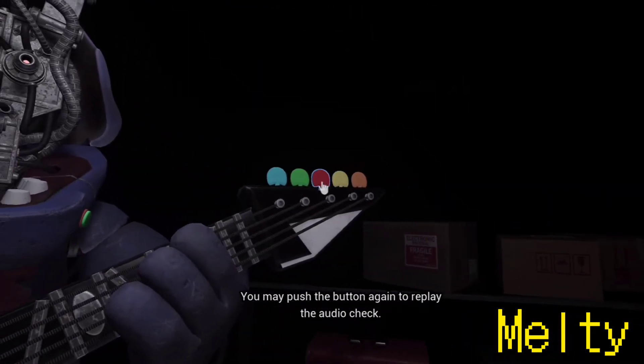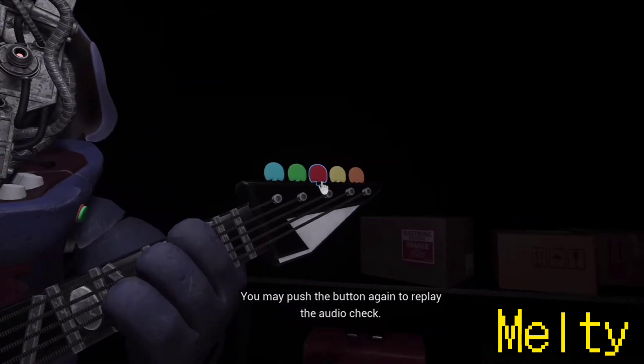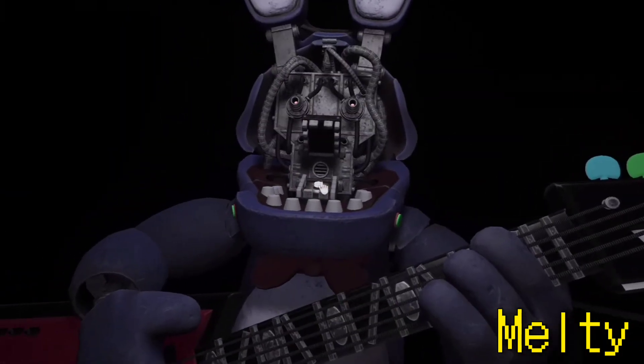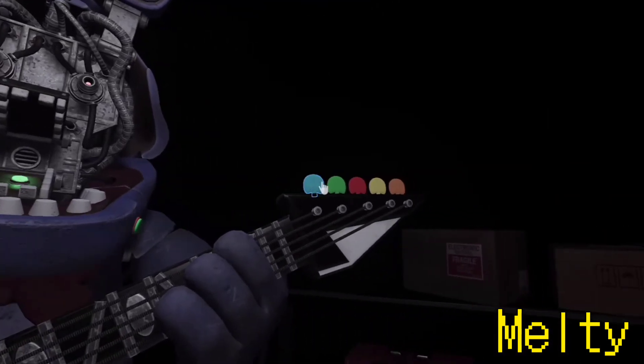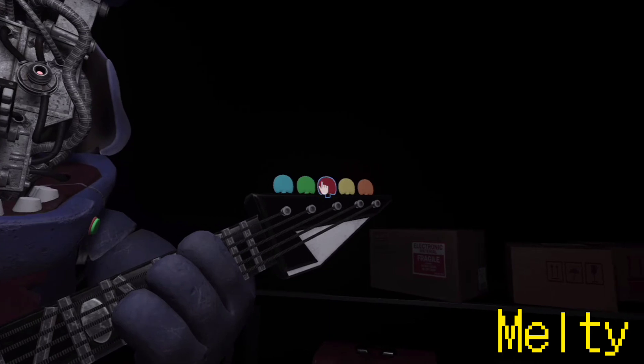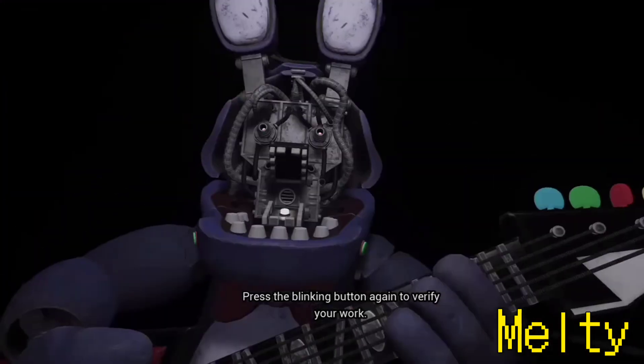You may push the button again to replay the audio check. Press the colored button that corresponds to the incorrect note. Press the blinking button again to verify your work.